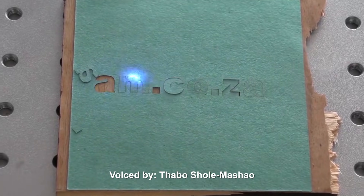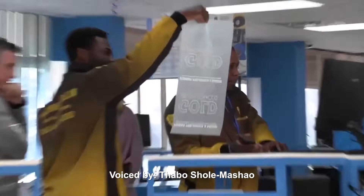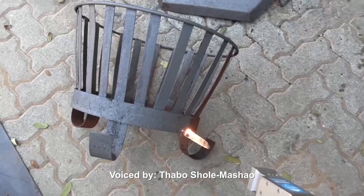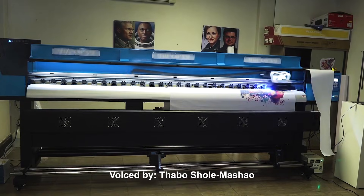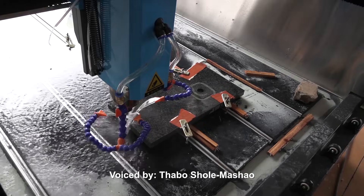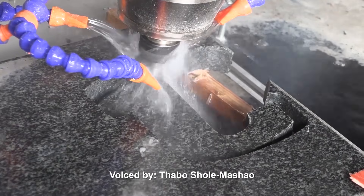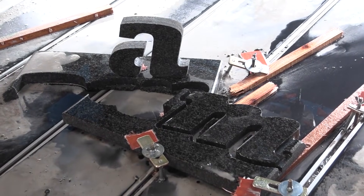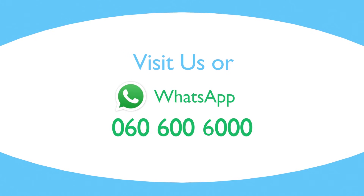Visit am.co.za showrooms in Sunny Rock, Joburg, and Montenegar Gardens, Cape Town, or WhatsApp 'Hi' to 060-600-6000 for more info. am.co.za — Achievement matters. Thanks for watching.